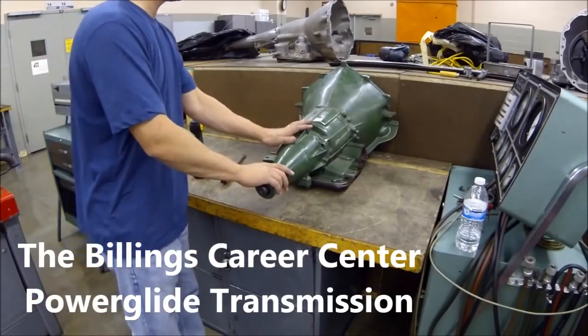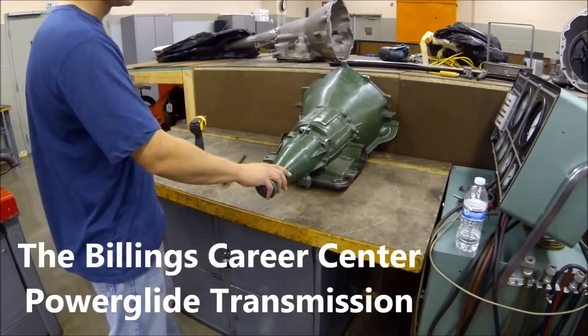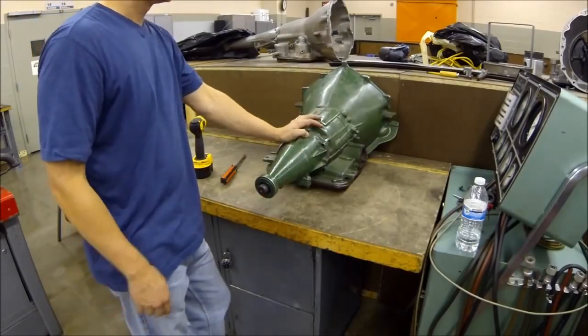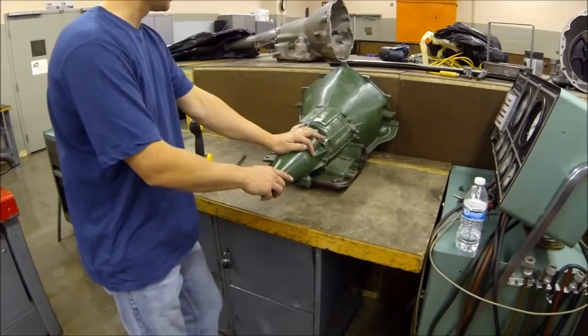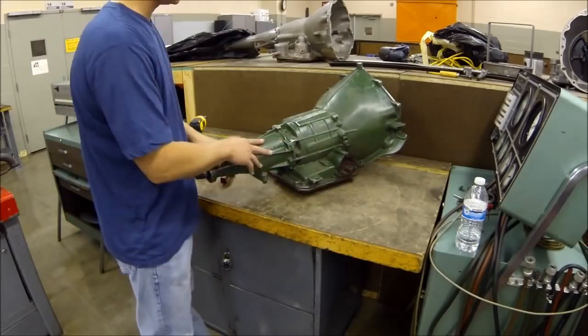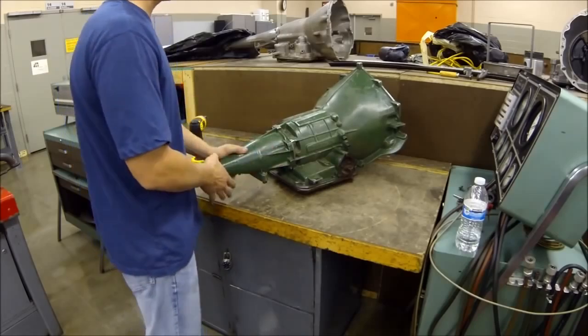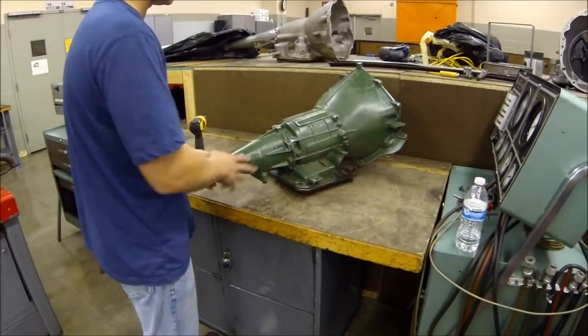Welcome to another tutorial. This one is on a Powerglide transmission, two-speed, made by GM. Today we're going to tear this thing apart and show you the disassembly procedure. Now this is one that I just use in my classroom. It's non-functional — it's been torn apart probably 150 times. So it's not going to be dyno'd, it's not going to run.